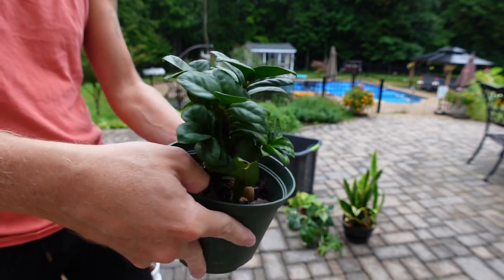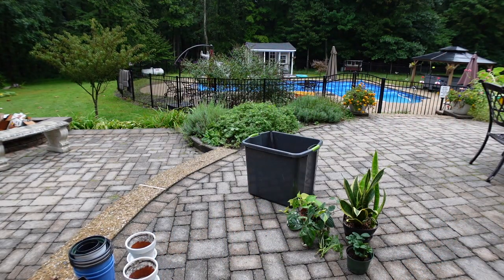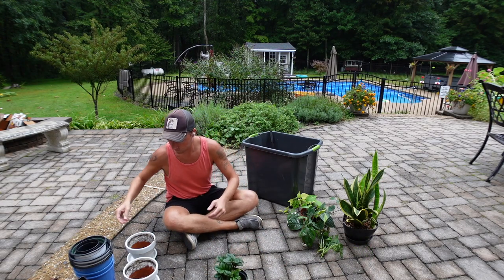This is a little dwarf ZZ that I got in Manhattan not too long after we moved back up to New York, and it's been struggling, so it needs some help.